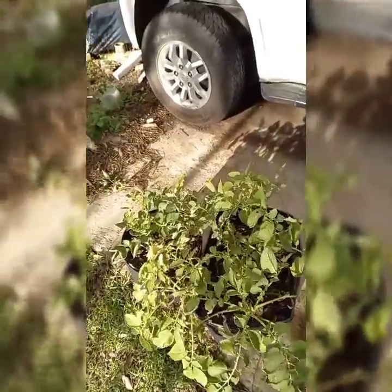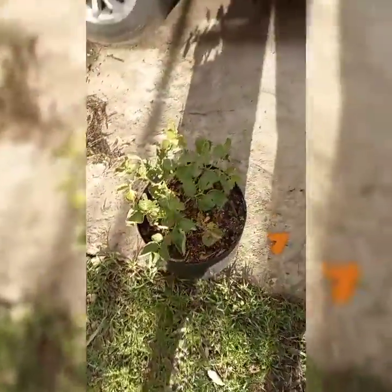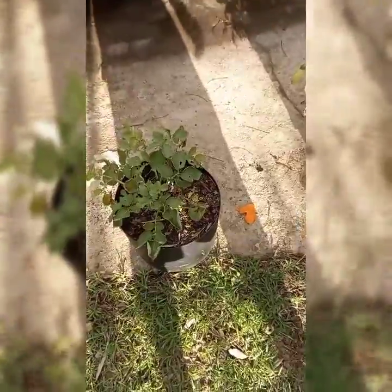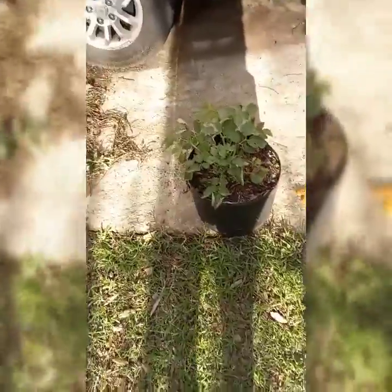These are the two buckets or containers I'm talking about. As you can see, the plants are almost dying — they have some yellow leaves and all that. I thought, you know what, I'm not going to wait for them to die. I am just going to flip them and see what's in there. Maybe it will be something worthwhile, maybe it will be something not worthwhile.